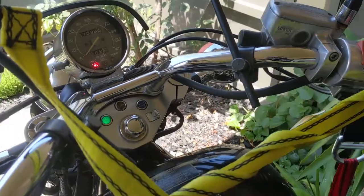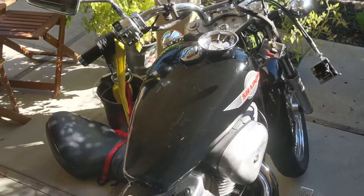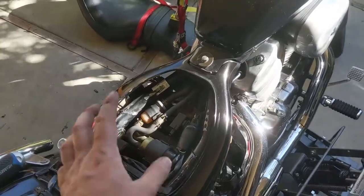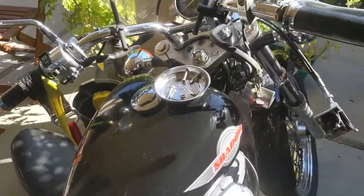Nope, nothing. Still the same. I started removing the seat, wanted to check the 30 amp fuse, and it doesn't seem to be the issue.